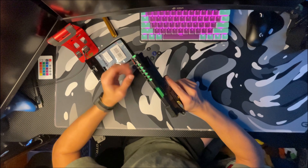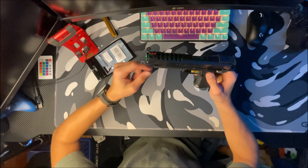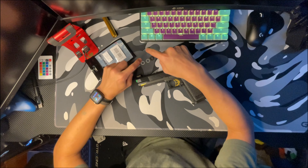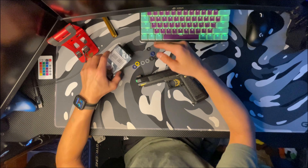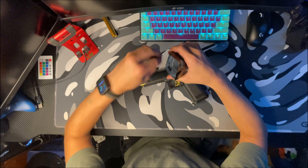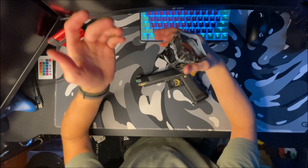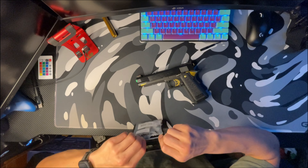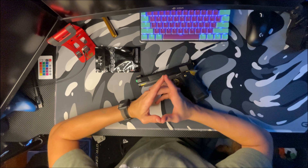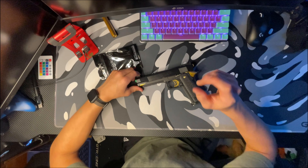Okay guys, that's how to add an outer barrel and do your short stroke kit. You just want to keep these other extras for later if you ever want to add more or take less off — it's just good to have, also for any other pistols you buy in the future. All right guys, thank you for watching. Make sure to like, subscribe, and hit that notification bell so you're notified whenever I upload any more videos. I'll see you all in the next one.